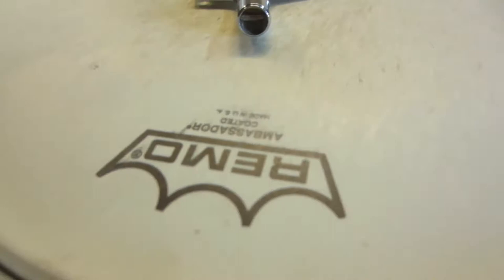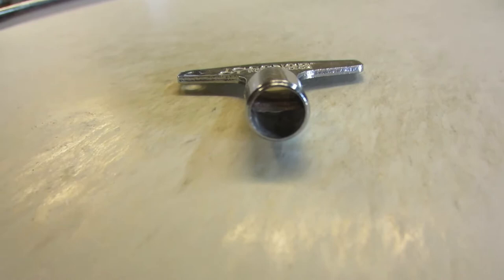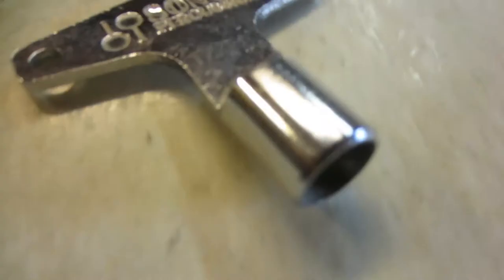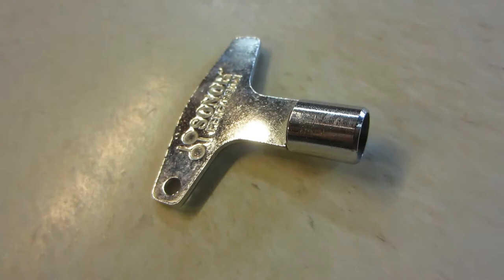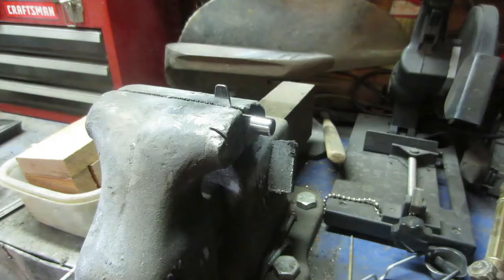The lugs are slotted, so it takes a special key and I don't have the key, but I do have a Sonor key. Of course it doesn't fit because that little slot in there — the screwdriver part is too thick. Since necessity is the mother of invention, I'm going to remove the round sleeve off this key, heat it up with my oxyacetylene torch, grind down that screwdriver section, and then reinstall it. That way I have a drum key. Let's get started.